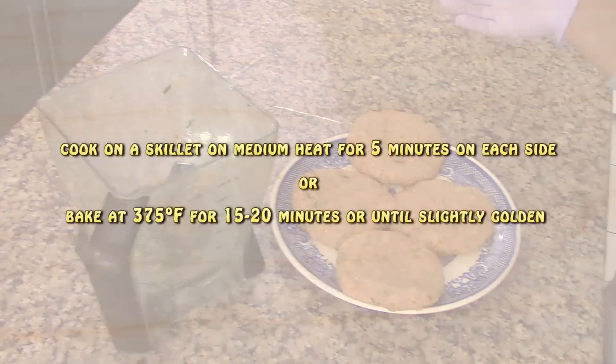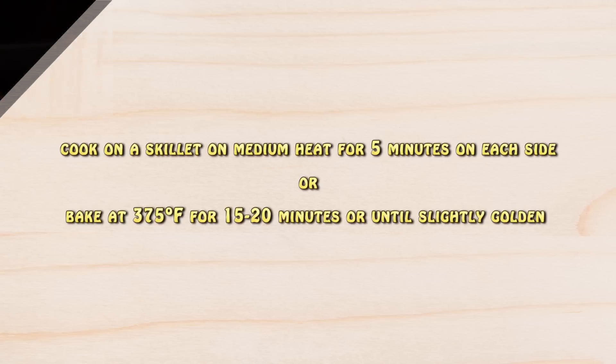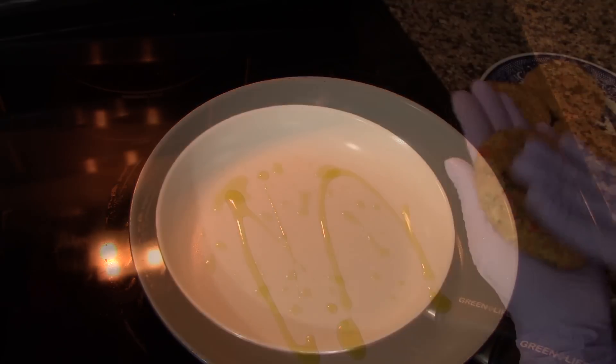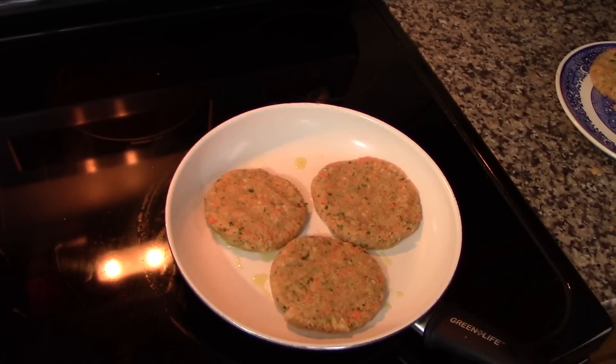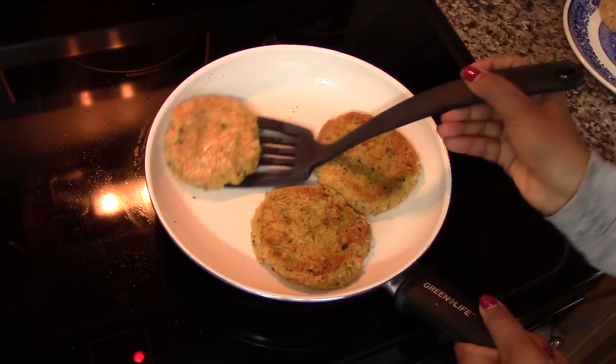Once the patties are done, you can cook them. I'm going to cook them in a skillet on medium heat for about five minutes on each side. But if you prefer, you can bake them at 375 degrees Fahrenheit for about 15 to 20 minutes, or until they are nice and golden brown. I drizzle the skillet with a little bit of extra virgin olive oil just to prevent the patties from sticking, then cook them five minutes on the first side, flip them, and cook for another five minutes on the second side.